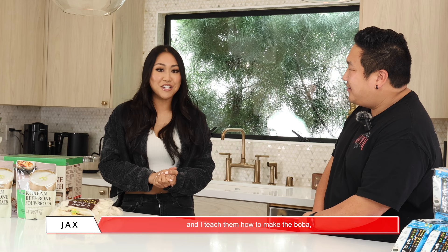I literally make boba in my home along with them, with our boba kids. And I teach them how to make the boba, boba facts, fun facts, and boba history. So maybe I could share a little bit while we're cooking. That'd be nice. That's amazing, thank you!